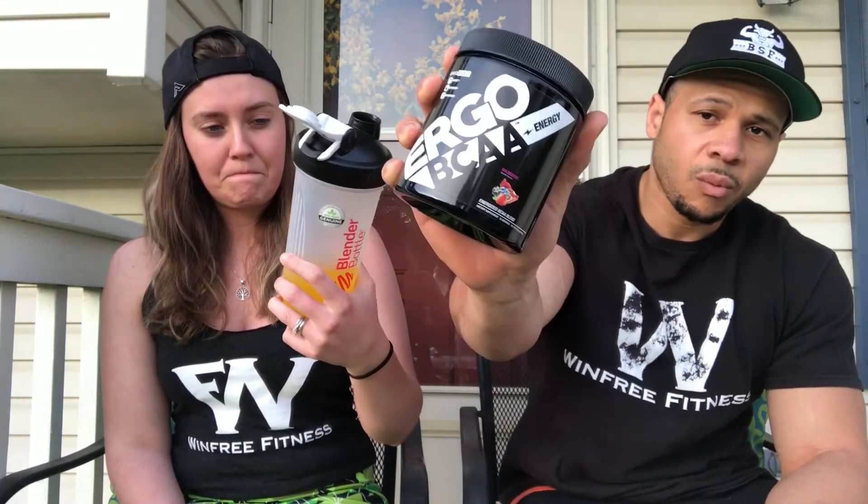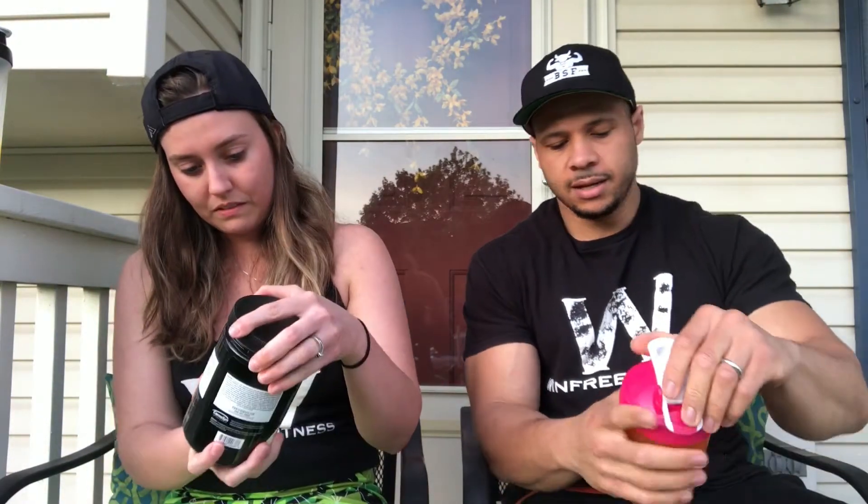I've been taking these products lately and I mean I like them. Two thumbs up on the pineapple mango for real — I'm not even a pineapple person but that one's really good. I recommend buying that. Products-wise, I've been rocking with Ergo lately — I like the taste and the products work. Now we're going to try the BCAAs wild berry.